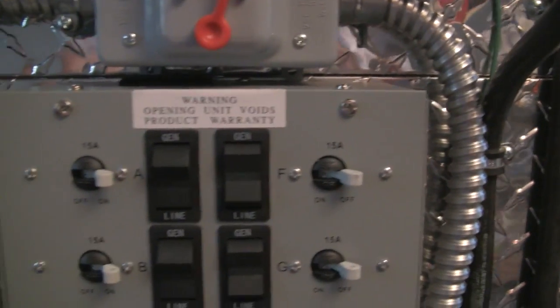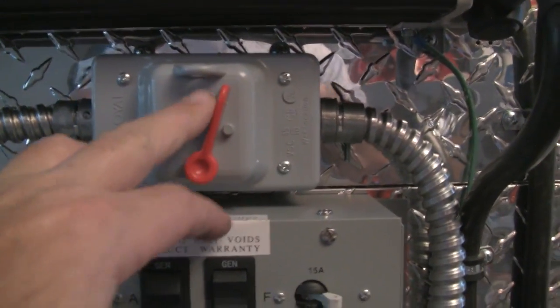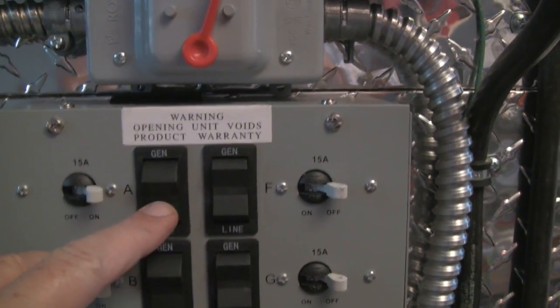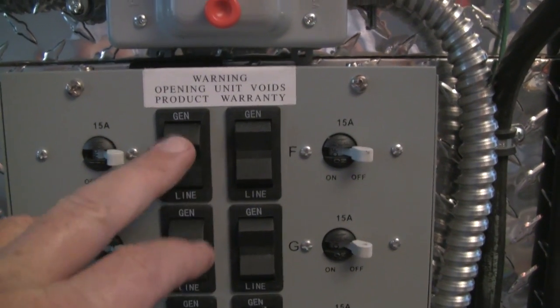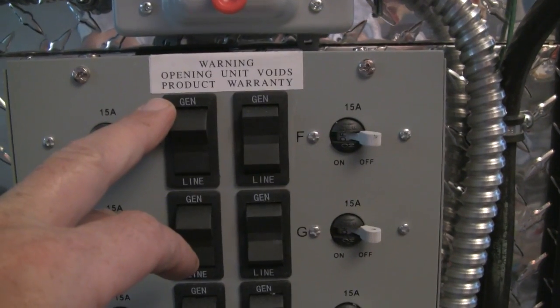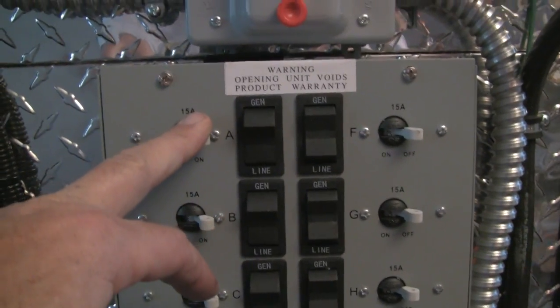All you've got to do when you get ready to line one of them up is have your inverter on, flip the switch to on, and all you've got to do is take it — line is the grid — and flip it over to the generator. When it's in generator and the inverter and everything is on, it will run off my battery bank.